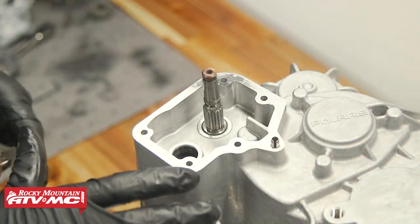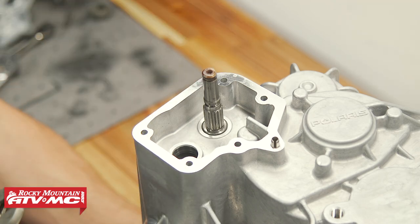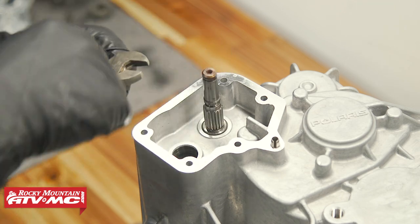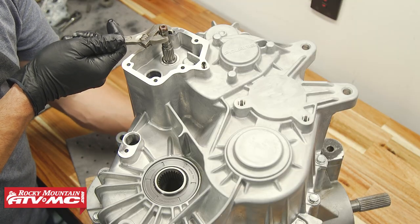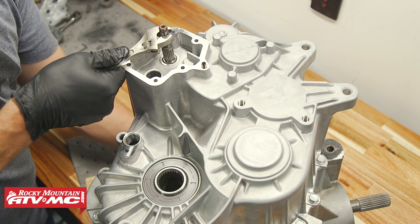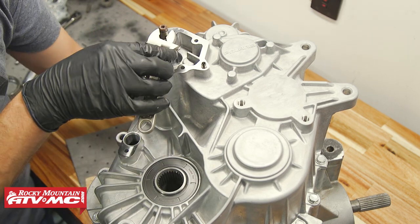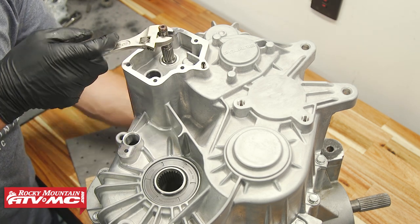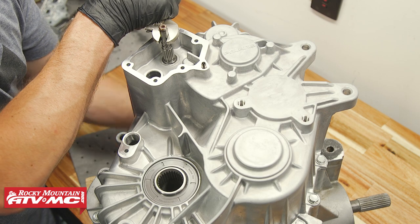Now that we're torqued down, we want to make sure the transmission shifts through the gears. I'm going to go all the way counterclockwise first, rotate that input shaft, make sure it goes through the gears, and then rotate the shift drum all the way clockwise until it stops — that should be our high gear. So we've got neutral, reverse, and then park. Park is not rotating the shaft, so we're good. Going back through the gears again — and there we have our high gear.